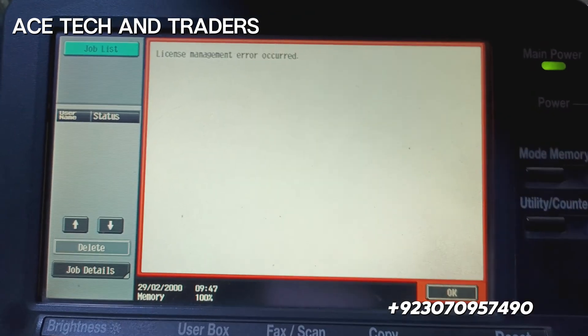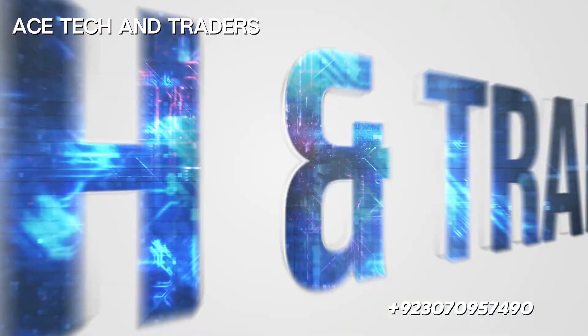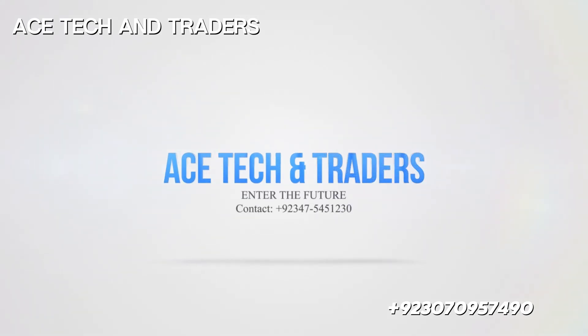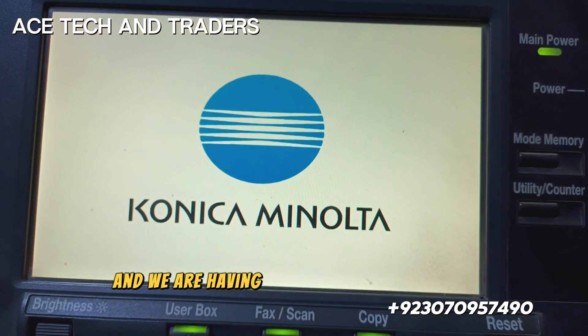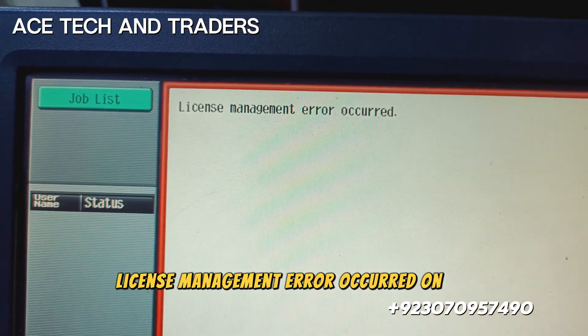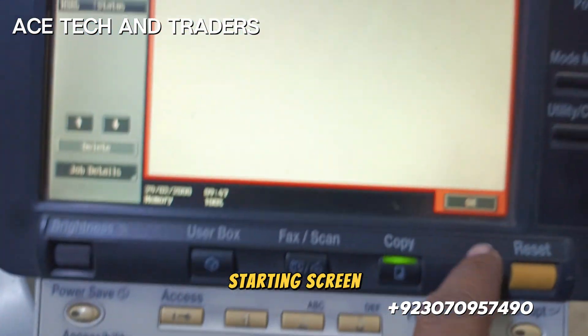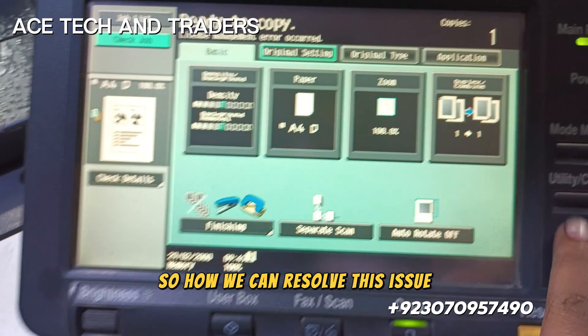Bizhub 751 — how to clear license management error. Today we have a bizhub 751, and we are having this issue in this machine. As you can see, a license management error occurred on the starting screen. Let's start resolving this issue.